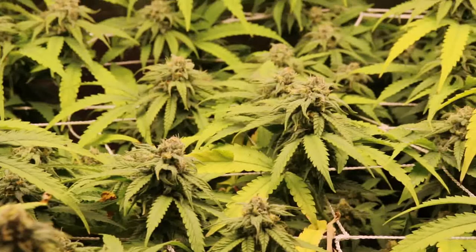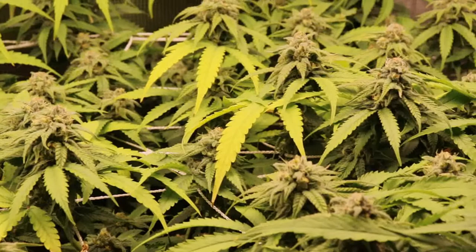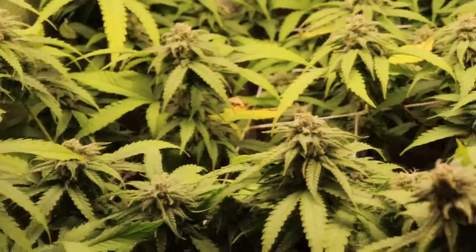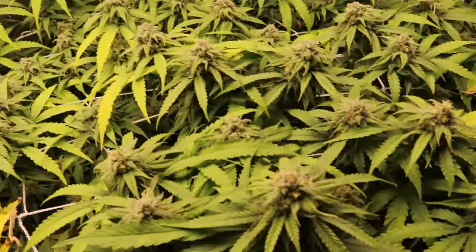I thought that was a good compromise. But the habanero was such a high concentration, it withered every single pistil. The mass die-off of all the pistils on every plant caused every plant to stress out and pop pollen sacks.